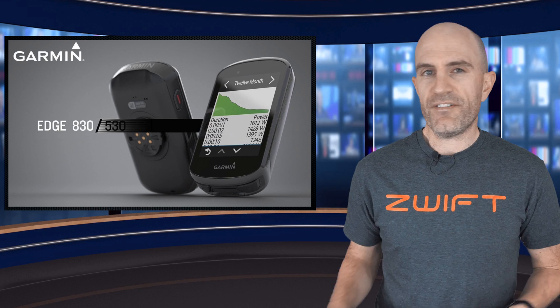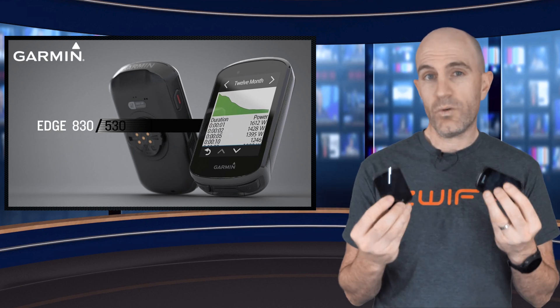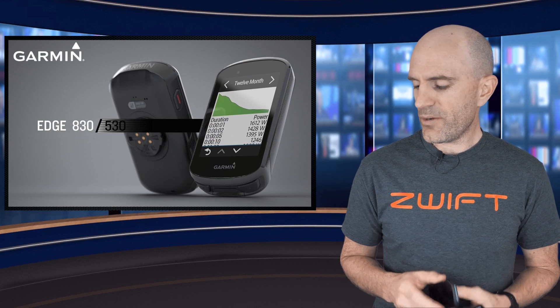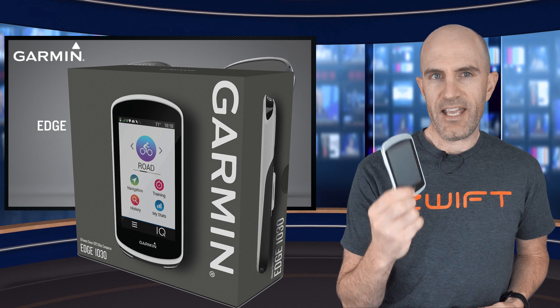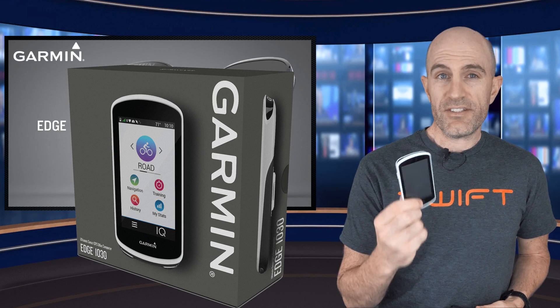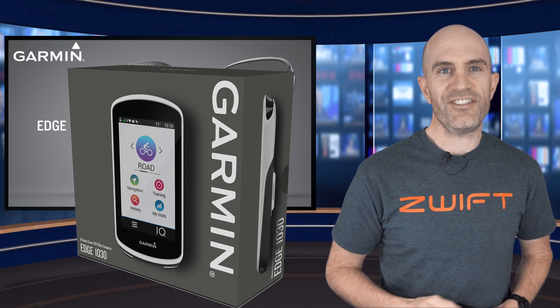Speaking of what's new, the Garmin Edge 530 and the Edge 830 were released a few months back, and that's what's new for Garmin. They also promised us something new for something that's a little older — the Edge 1030. Well, there is a beta firmware update out for this which adds a few of these features that we'll run through today.